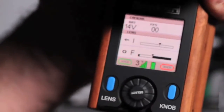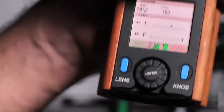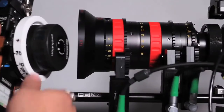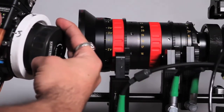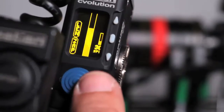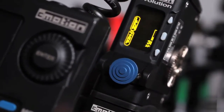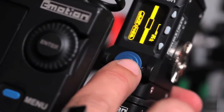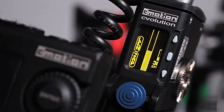Once you've set a limit, all you have to do is hit the lens button and it clears it and resets back to normal. To set a zoom limit, hold down the lens button for zoom — it'll flash. Zoom to the other end and then let go. It shows you where the travel is and limits it to that amount. Press the lens button again to revert back to normal.